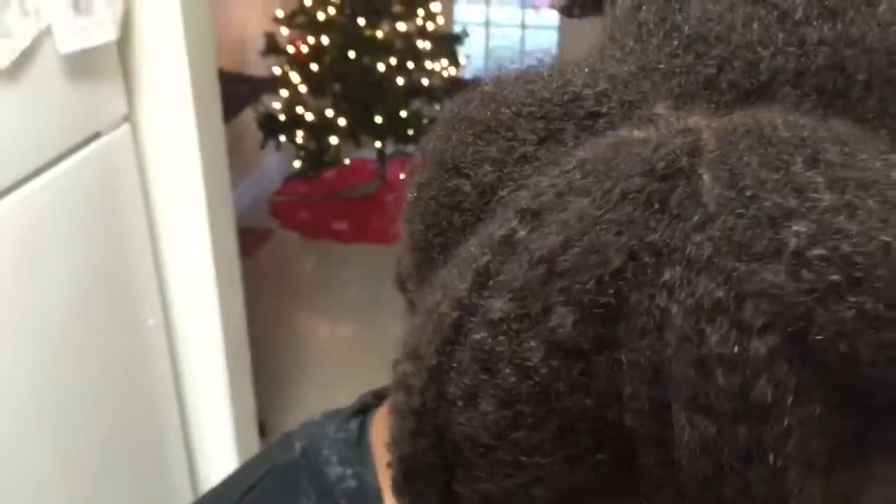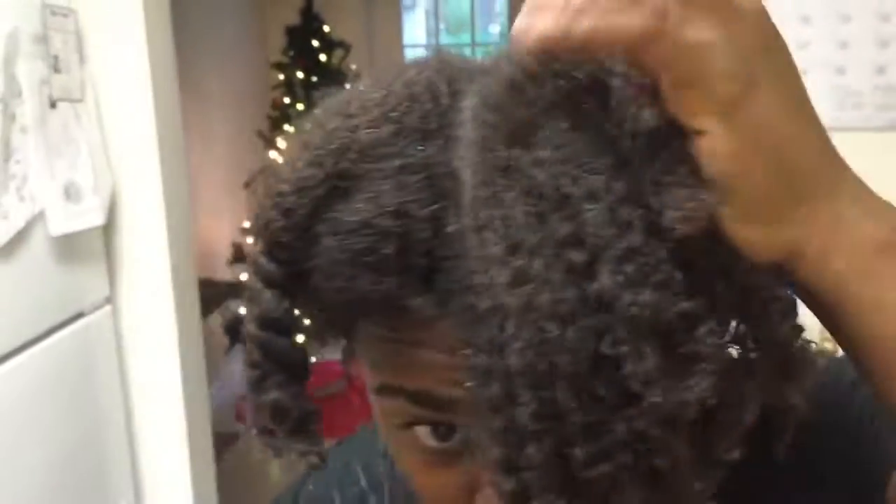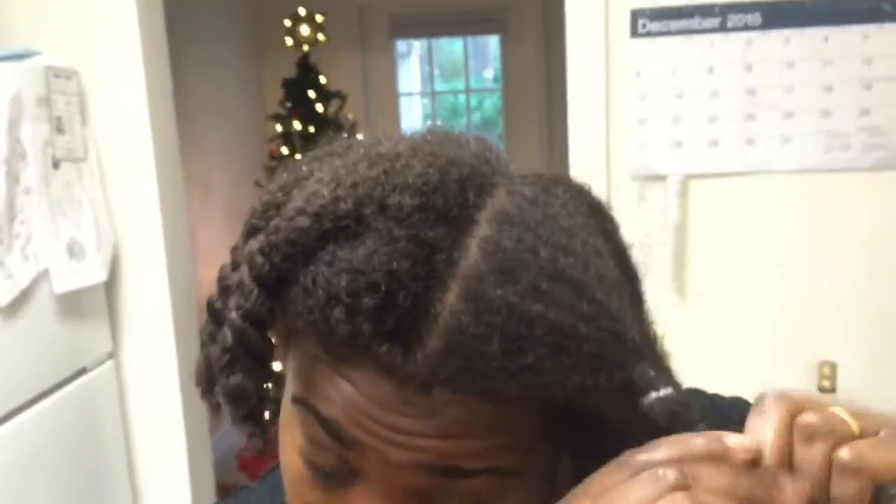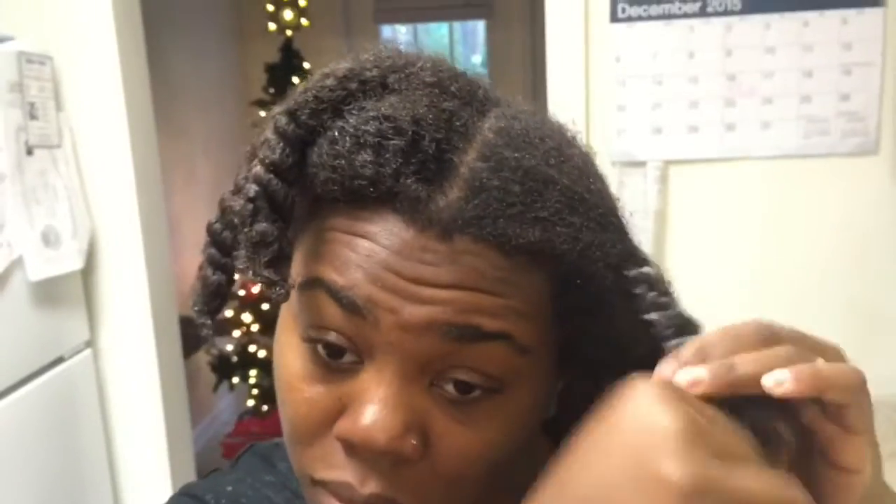I just want to say thank you guys for watching. If you like this video, don't forget to comment, like, and subscribe. If you really like this video, go ahead and comment with the little girl who's flipping her hair so I know to do some more of these natural hair videos for you guys. I will see y'all next time. Hope you had a Merry Christmas and a very Happy New Year.